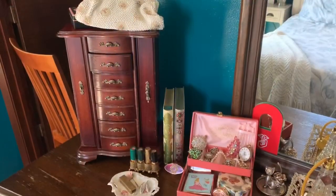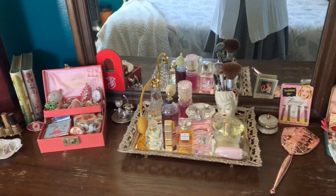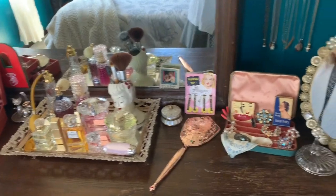So here is the vanity all done. Everything is cleaned and put away.